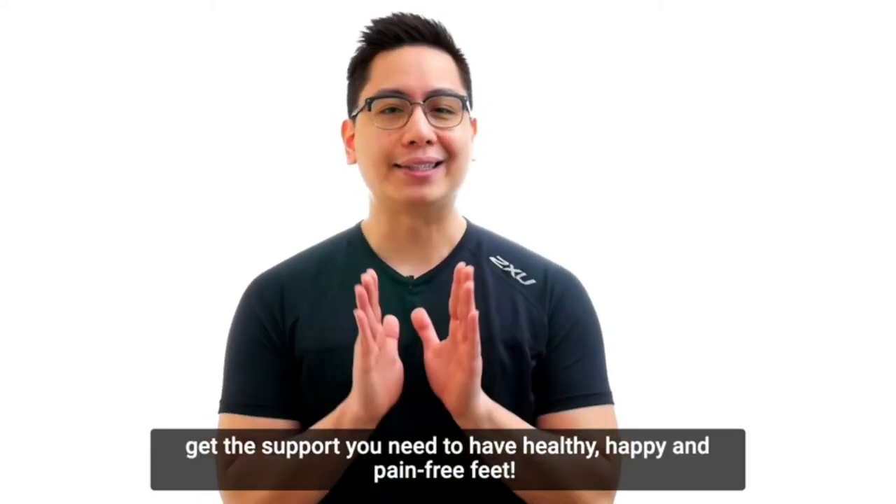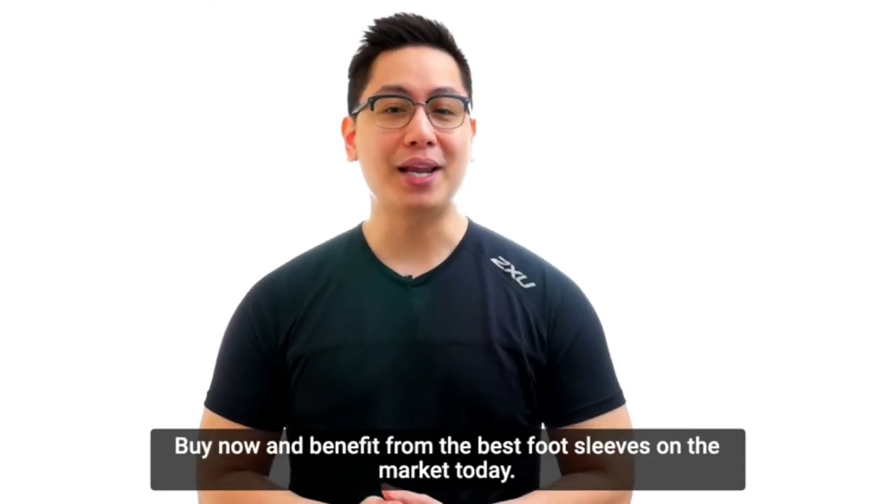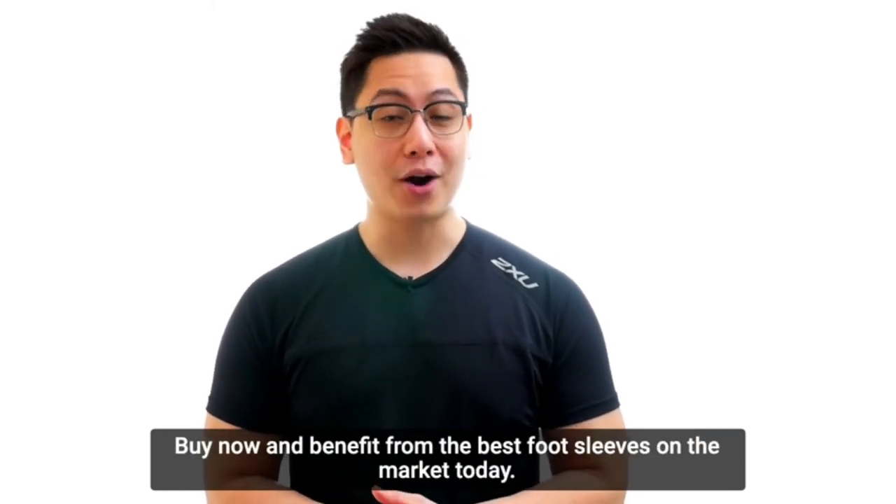What are you waiting for? Don't lose any more time. Get the support you need to have healthy, happy and pain-free feet. Buy now and benefit from the best foot sleeves on the market today.